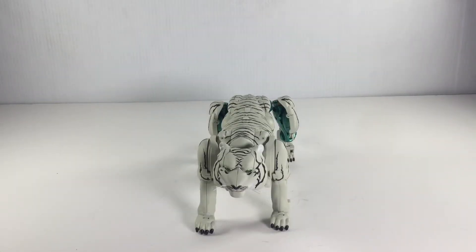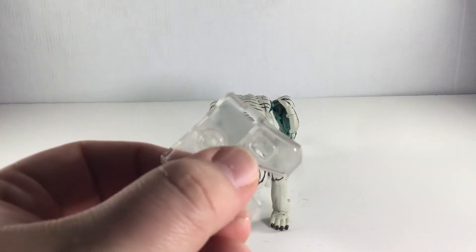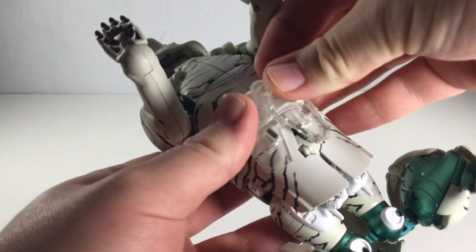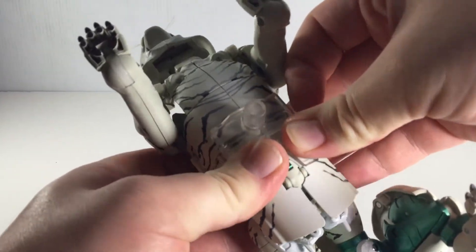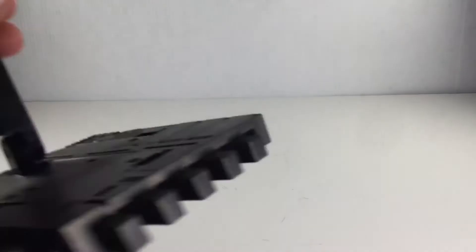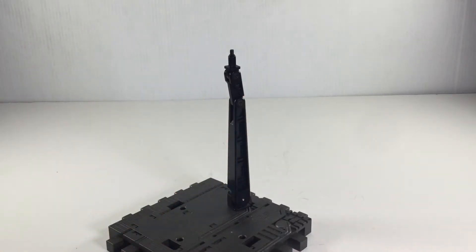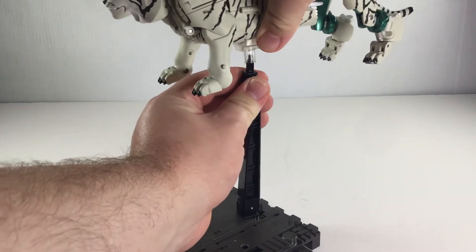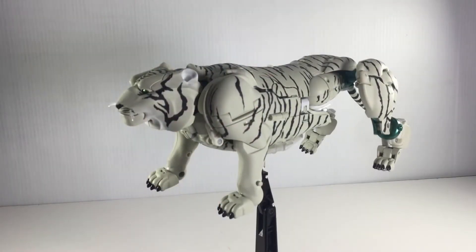A neat feature is that he is flight stand compatible. He comes with this clear piece that has two tabs on each side that will plug into the bottom. You'll hear the little snaps. I'm using the stand that came with Black Arachnia. As far as I know, it also fits with the stand that came with Dinobot — I haven't tried it with that one yet. You'll want to take it and just slide it over. Tigatron's on here — I don't have him in a specific pose, but he stays on there well. There's no balance issues.